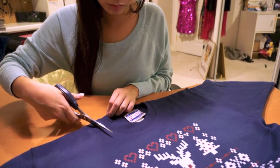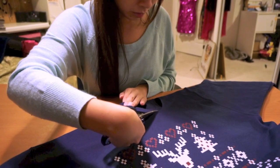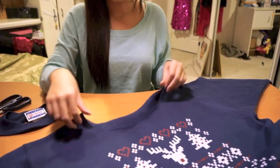So to get the off-the-shoulder look that I have, you're going to want to cut the neckline a little bit wider — half an inch off of each side — but don't go any deeper. And you're going to want to cut the front and the back of the neckline separately so that the back isn't too deep.